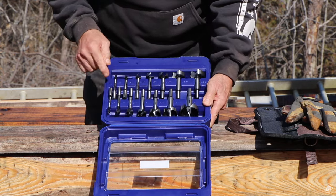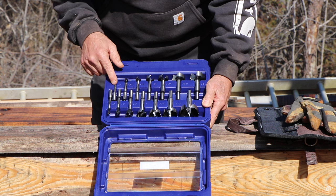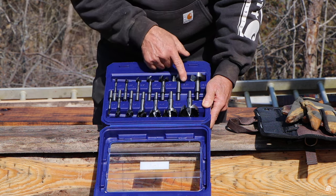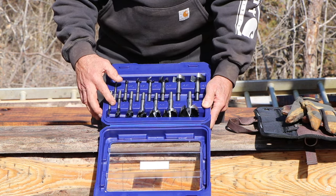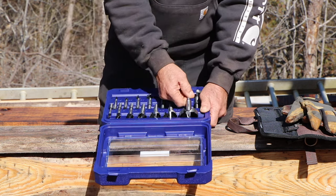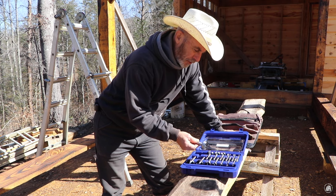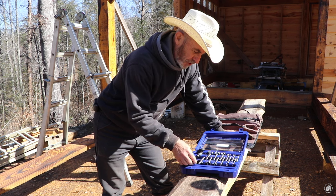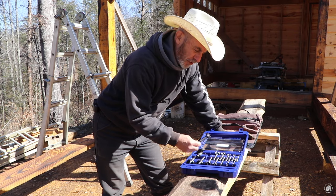They range everywhere from one quarter to an inch and five eighths, going in eighth inch increments. This is the one I was after — the two inch. Yeah, this is the one that grabbed my attention. Now the one that I have that I use all the time that you all see me use is this one right here, which is an inch and a half.